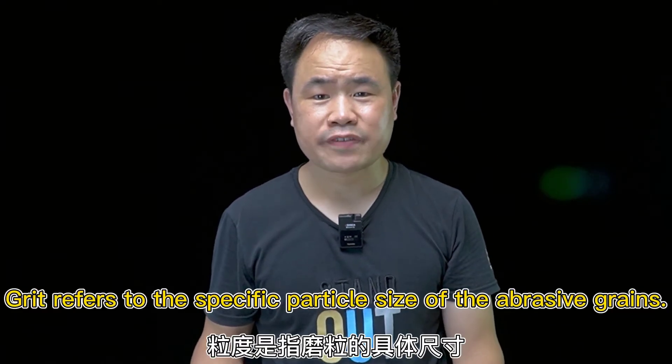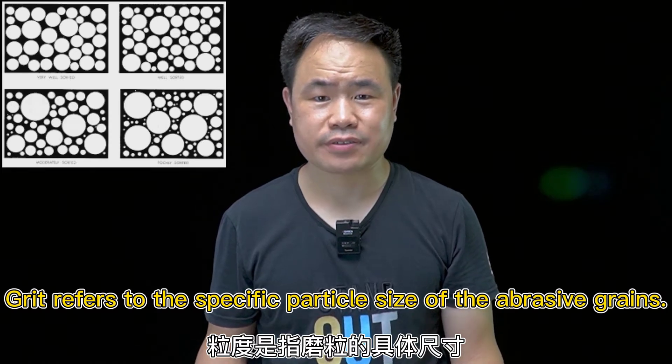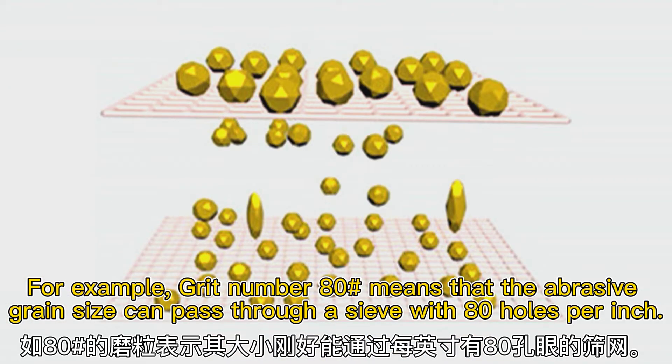What is grit? Grit refers to the specific particle size of the abrasive grains. For example, grit number 80 means that the abrasive grain size can pass through a sieve with 80 holes per inch.